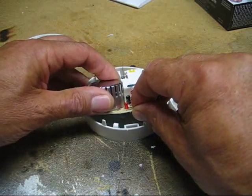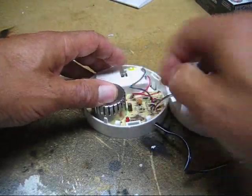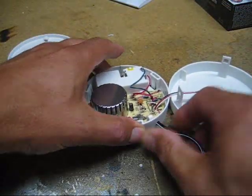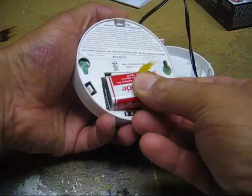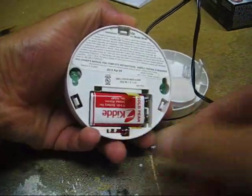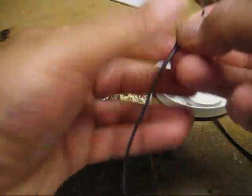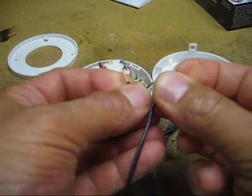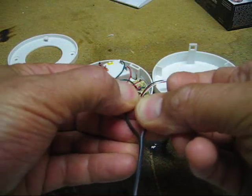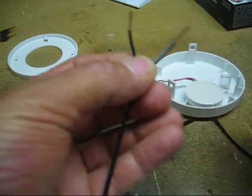I'll tuck the wire underneath, pop in the circuit board, and put the battery back in to do a test. I stripped a little off of the ends of the wire. Let's make that complete circuit — yep, looks like the soldering works. Sounds good.